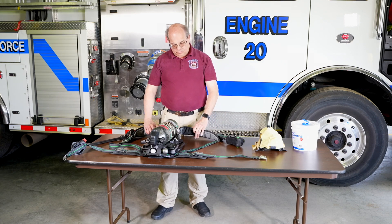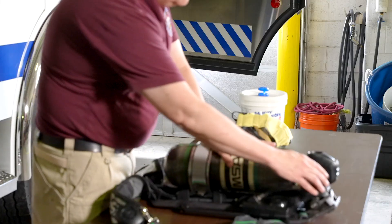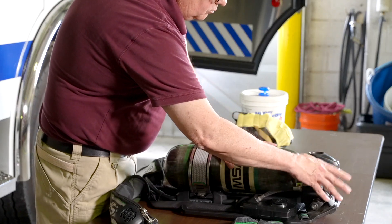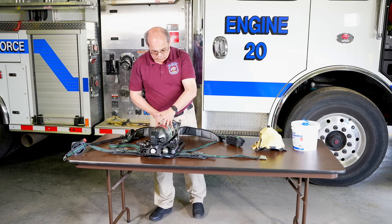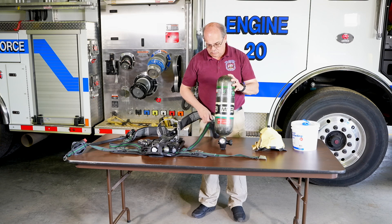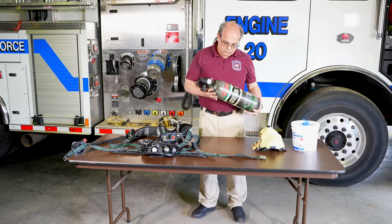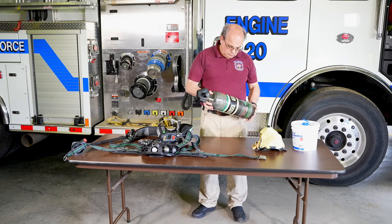Now, disconnect the cylinder from the pack. Loosen the coupling and release the retaining system holding the cylinder to the assembly and slide the cylinder out. Inspect the cylinder to make sure there are no gouges, tears, dents, burns, cracks, or other damage.